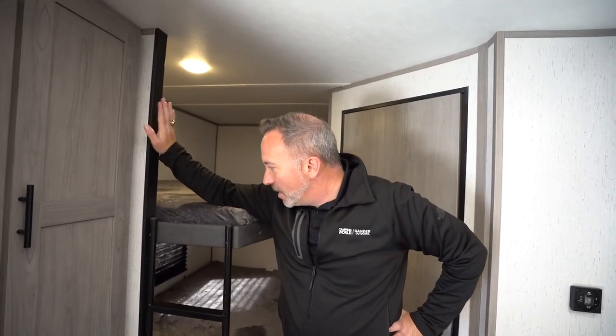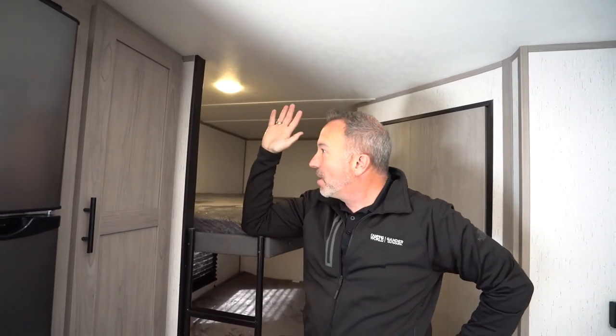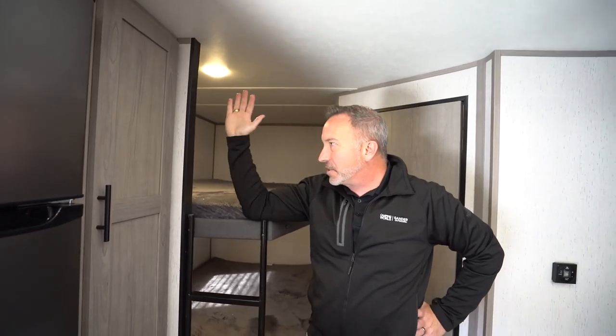It's Chris Young, just hanging out here in the redesigned, updated 2022 Coleman Lantern 262BH. I got to tell you, I like what they did this year. The first notable change is this wall, which used to come all the way out past the bunks on these double over double bunks — it's gone. This is a turtle-friendly coach.